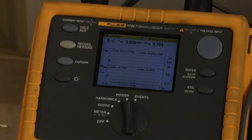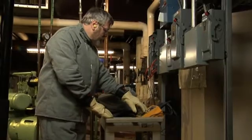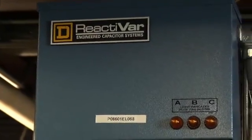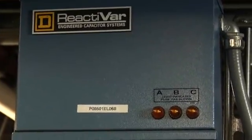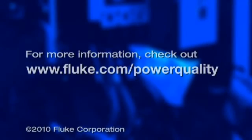Once you identify the problem load, use the data you log to support corrective action, such as sizing a capacitor. It's better to install a small capacitor at the load than a large one at the service entrance. So, if you want to create a win-win relationship with your clients, you need to educate them about power factor, provide them a written report, and recommend the installation of power factor correction equipment to help save them money every month. For Fluke, I'm Randy Barnett.